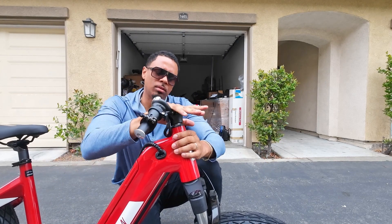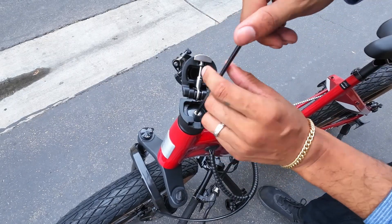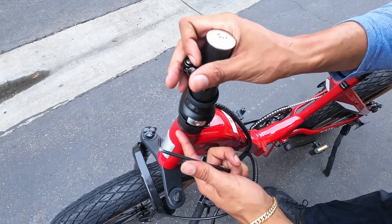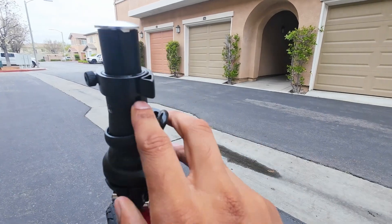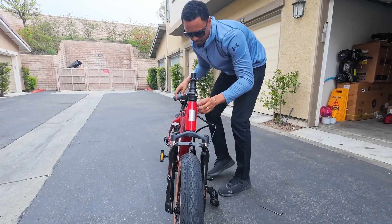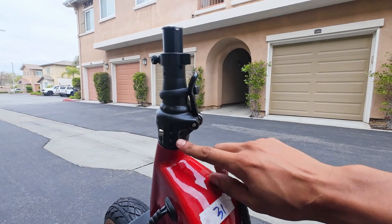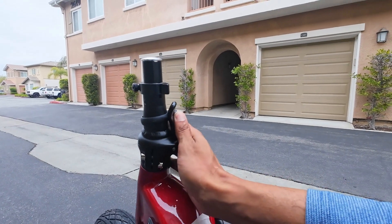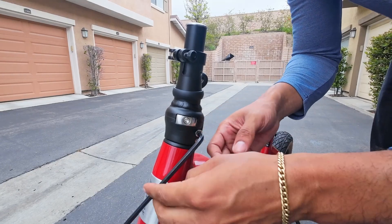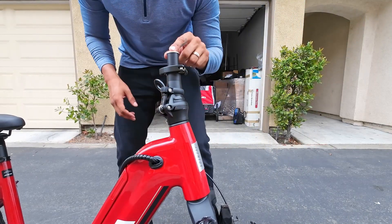So we're going to slide this onto the steer tube. Next, get the top cap and bolt and screw that back into the steer tube — you don't want to screw it too tight, just tight enough. Next, close the stem and align it with the front tire. Make sure that the line on the back of the stem is in line with that front tire. The bolts should be kind of to the side, because when you fold the handlebars down you want them to fold down this way. Tighten these bolts on the side — make sure they are super tight.